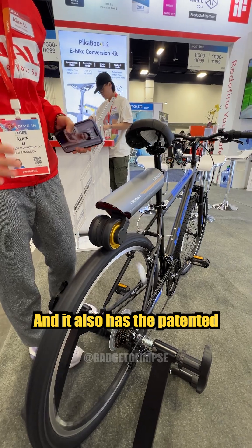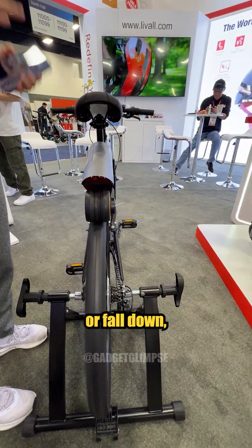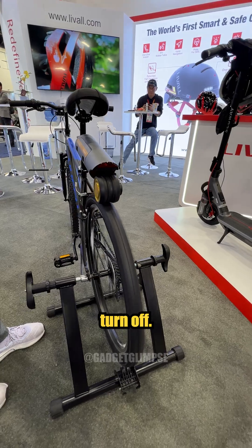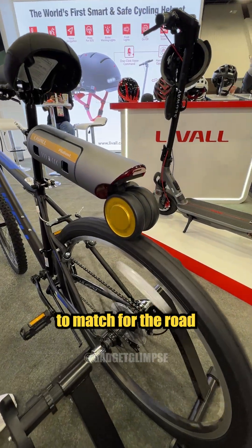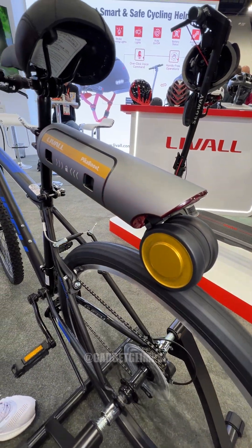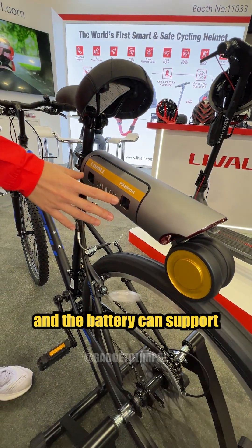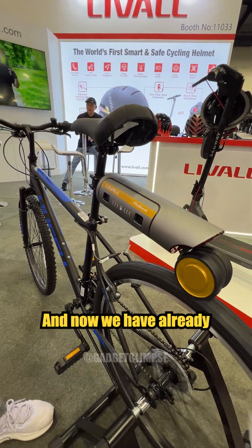It also has a patented fall detection — when you slip or fall down, it will automatically turn off. It has three kinds of tires to match for the road bike, mountain bike, and regular bike. The battery can support up to 40 miles of distance.